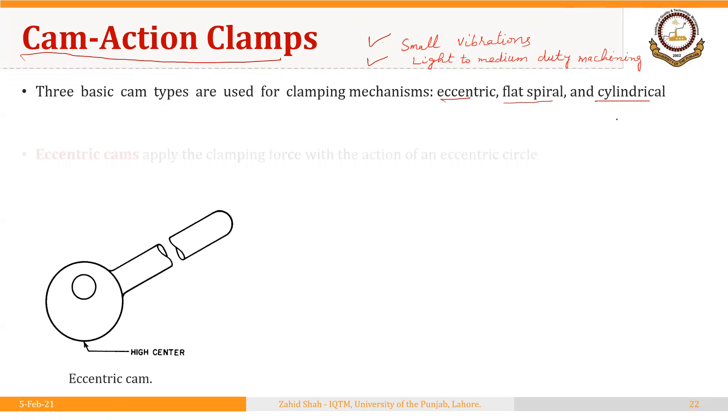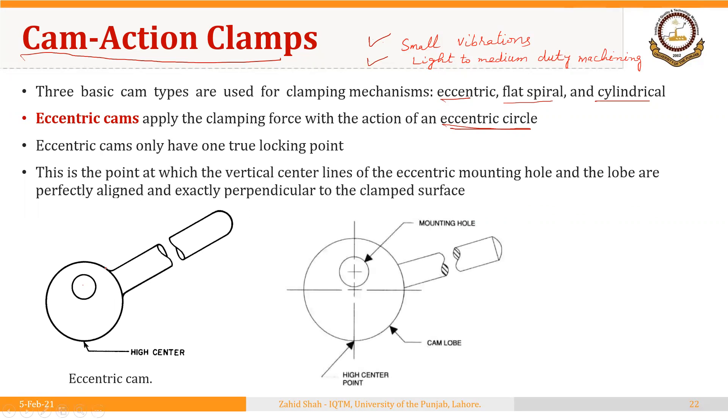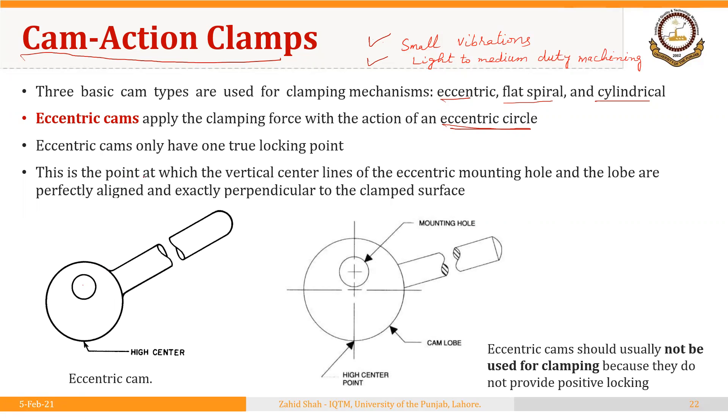First, we will see eccentric cams. These cams apply the clamping force with the action of an eccentric circle. You can see there is a hole that is not made at the center of this cam. So we have this eccentric circle, and these cams have only one true locking point. That locking point is the point at which the vertical center line of the eccentric mounting hole and the lobe are perfectly aligned.